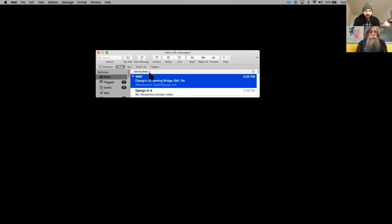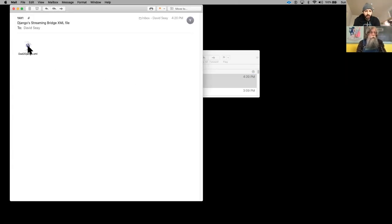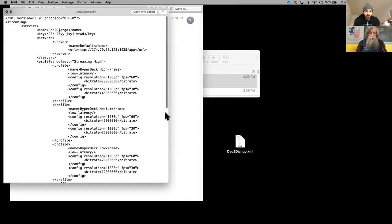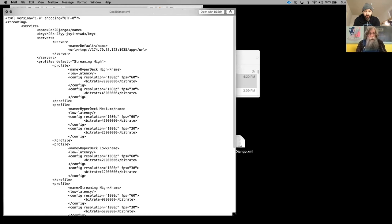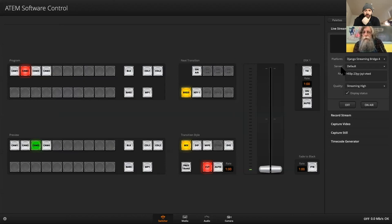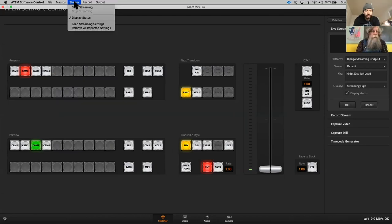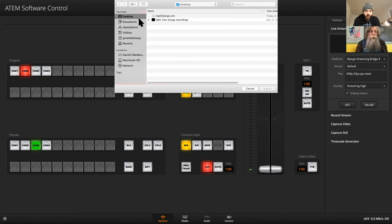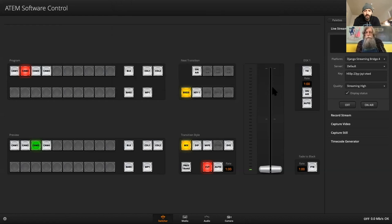He has the email now. Open up the email and drag the XML file to your desktop. The XML file is just a bunch of text — essentially simple code. Go to your ATEM Software Control for your ATEM Mini Pro and load the XML file. Go to Stream, Load Stream Settings — load the file, click on it, hit Import. Now you should see it under Platform on the right under Live Stream. Dad Django — it brought the stream key along with any other information needed to stream. Now just click On Air and it should start streaming over to my streaming bridge.